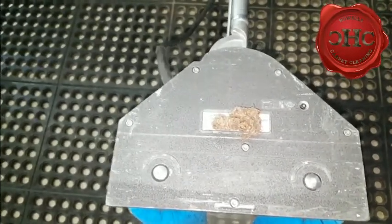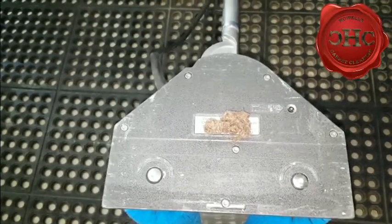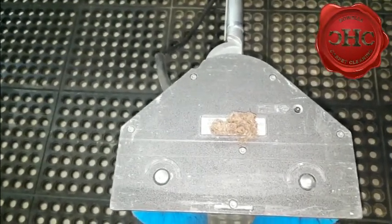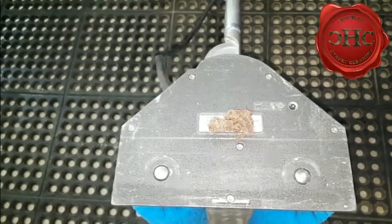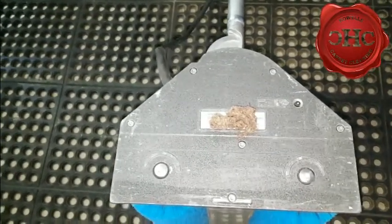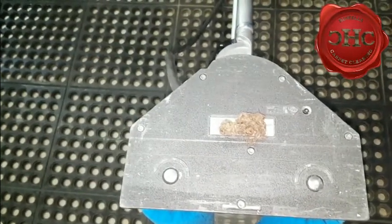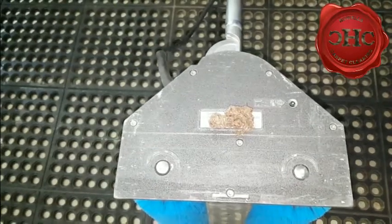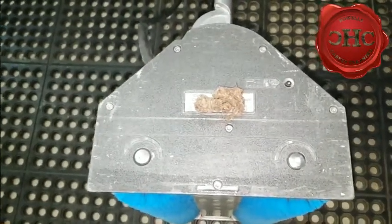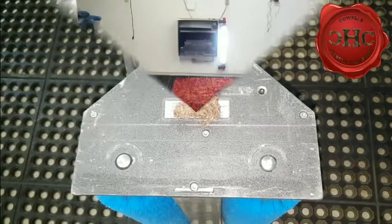A lot of times you can't smell it, you can't see it, and your vacuum cleaner is not picking it up — but this machine does a great job lifting it out of the carpeting. It's always a bit of a surprise to the customer; they say 'I didn't know all that was in my carpet.' This is one reason why if you're dealing with respiratory issues you really should have your carpets cleaned every 10 to 12 months regardless of what the carpet actually looks like — it pulls this stuff out so you're not breathing it in, along with dust, bacteria, dander, and all that other stuff that settles in there.